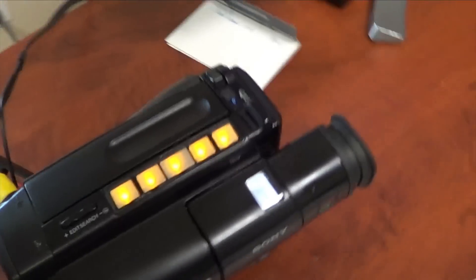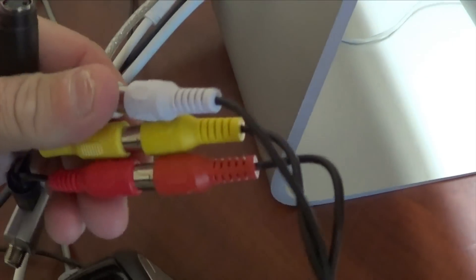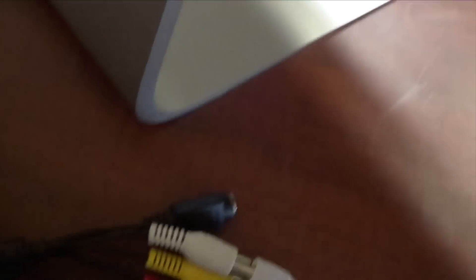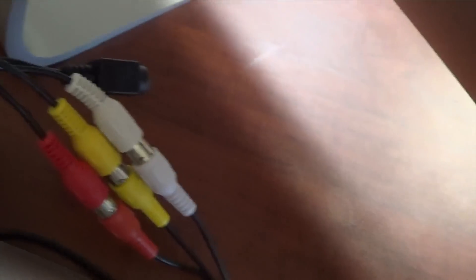For the Video 8 tapes I used the Sony Handycam and hooked it up pretty much the same way, except there was only one audio port. So I connected white to the audio and yellow to the video out. Then of course the same way I hooked it up with the VCR — right through the USB stick to the computer. Exporting in ITV is exactly the same process.